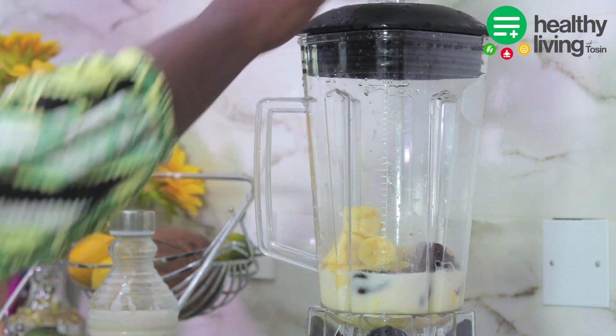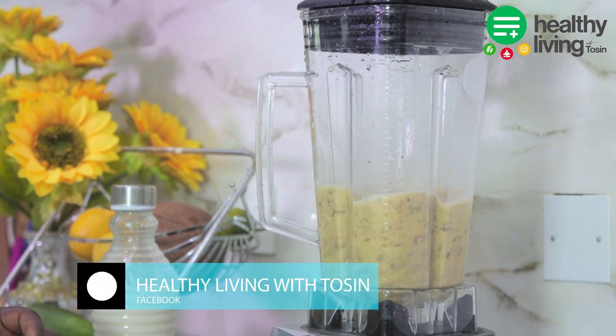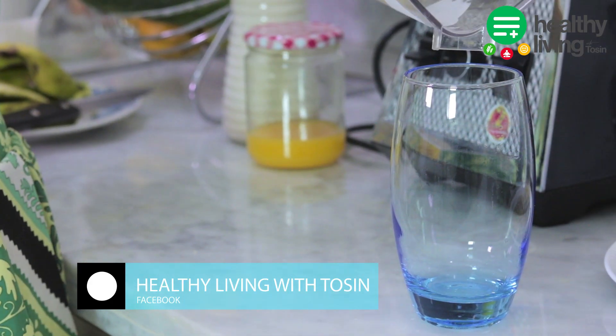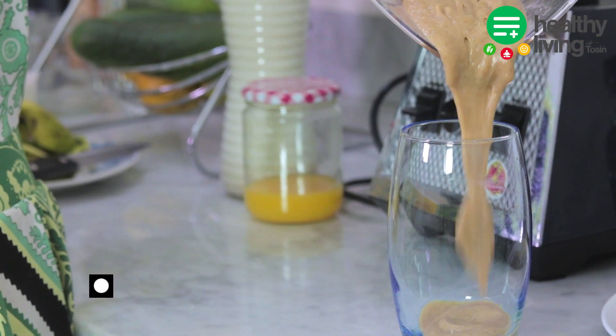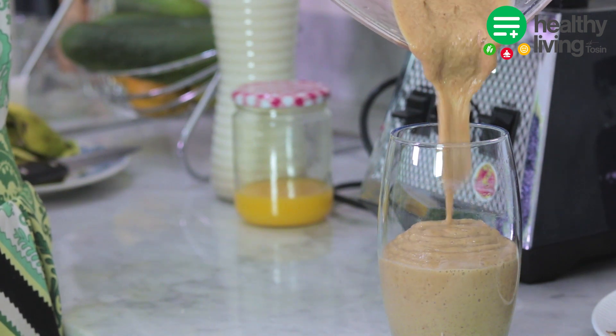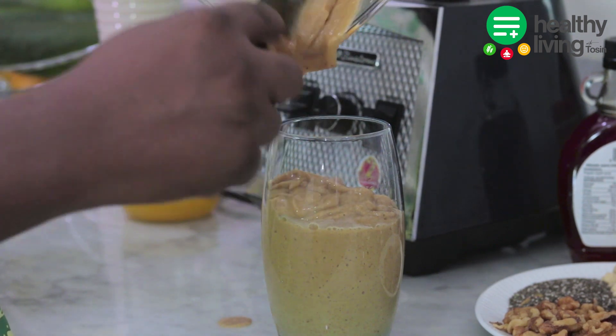Some of the benefits of the fig smoothie are: number one, it's a good source of potassium and fiber; and it also helps with weight loss. So this is one smoothie you can have if you want to lose weight, and you also get great nutritional value from this. Now it's time to serve our fig smoothie.